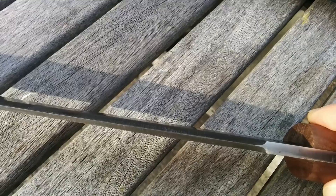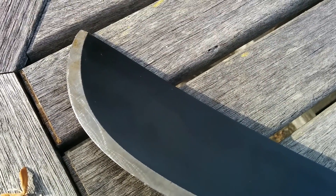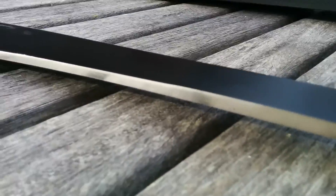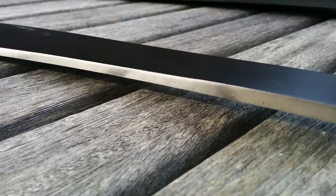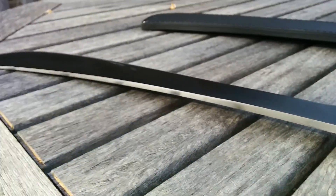...is much steeper here than it is there. Here it's much more like an axe grind or a scandi, and here it has the same angle as a flat grind, really, because it's so thin. This side has the distal taper on it from there to there.